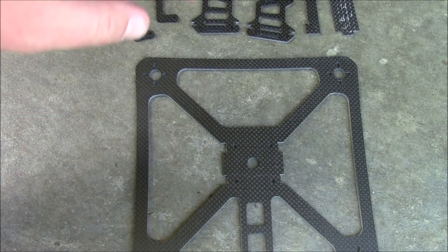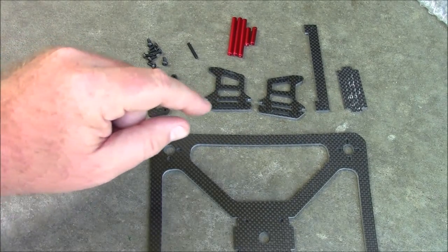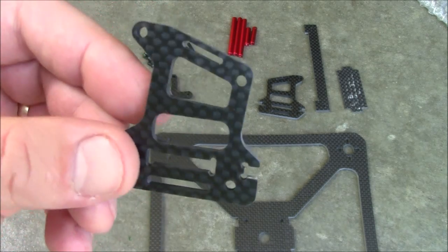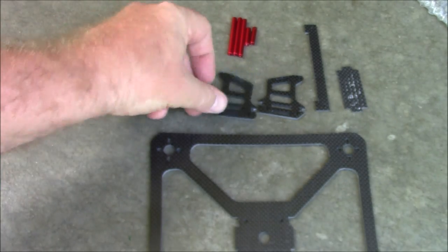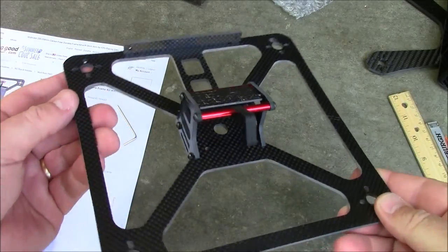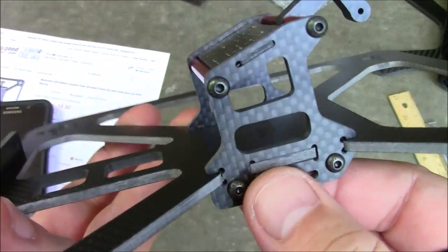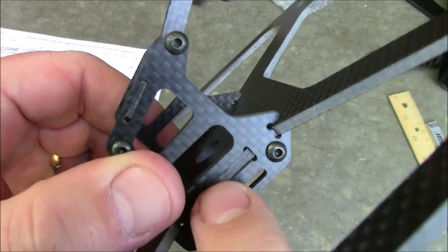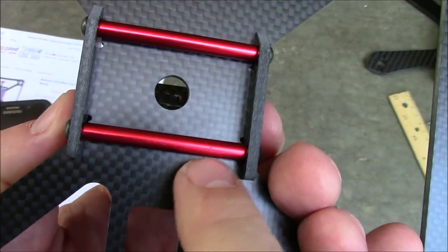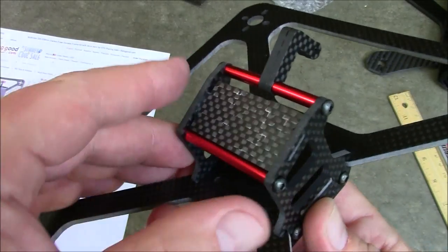Besides the main plate here, it also comes with a lot of little smaller pieces. This one's a little bit more unique than something like the Krieger, where the side plates are held down with a nut and a screw. These actually wrap around the sides of this frame, so it'll be kind of interesting to see how this goes together. Here's what it looks like fully assembled - the side plates mount around the main plate.